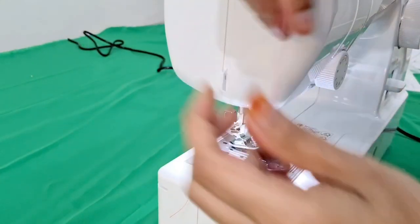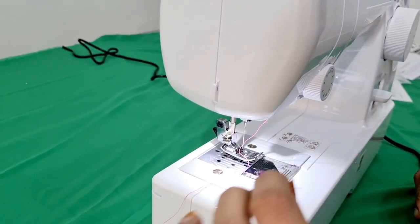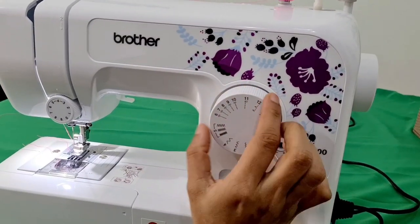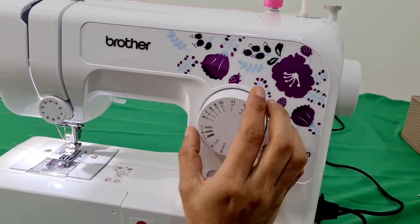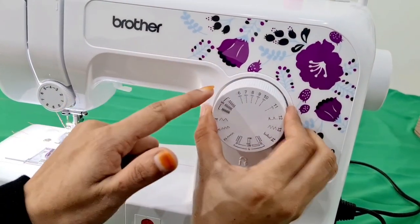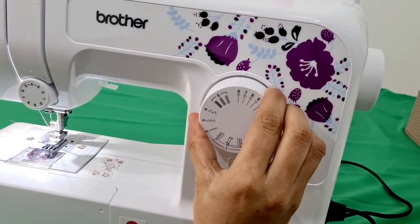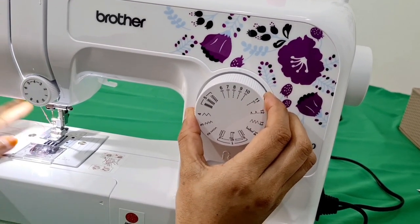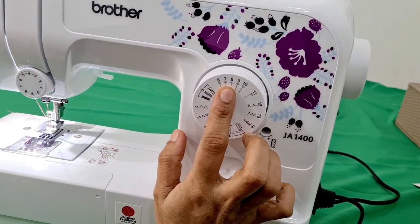We will cut the thread. I will now thread it. I will tell you — you can make any type of stitch. Cut the stitch. Even after stitching, we have to remove it. We have to do a medium type and use the cork.